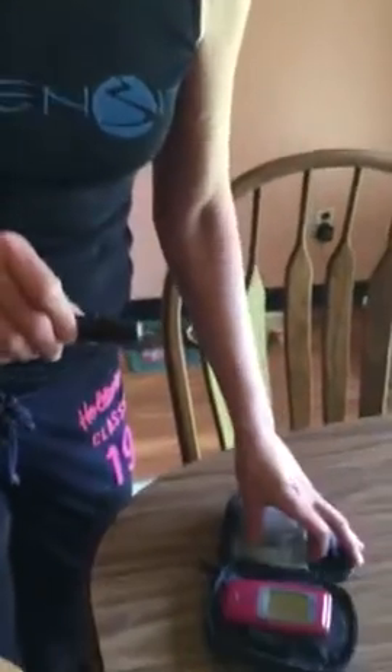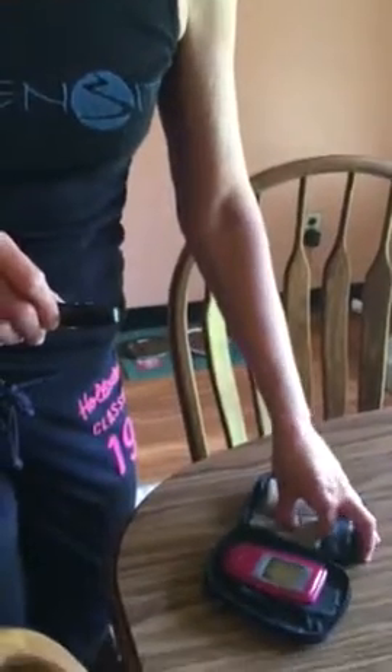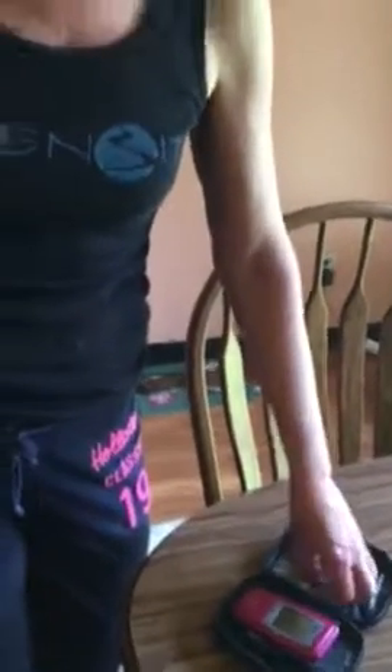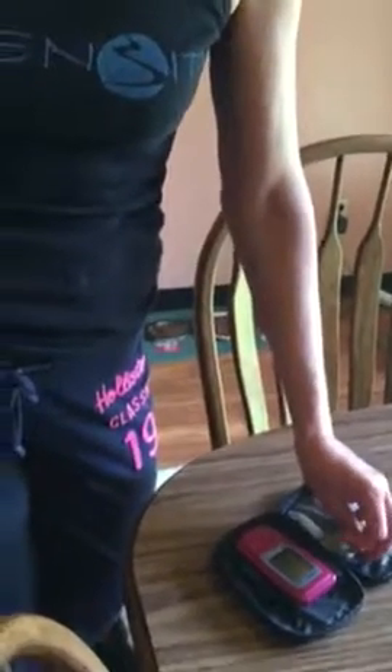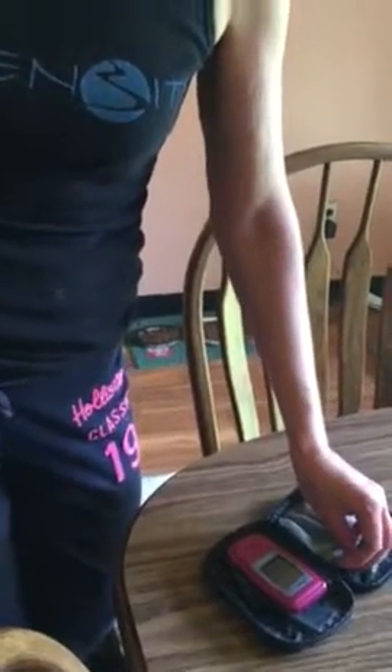I do use the ReliOn Confirm, and it is actually 40 points off of the vet. The whole point here is to catch trends and to prevent a hypo, so I just follow the instructions on tight regulation and how to prevent hypos, and I go by these numbers to tell me how she's doing.